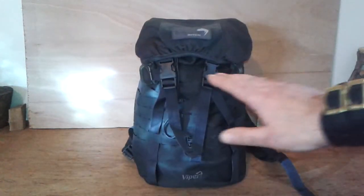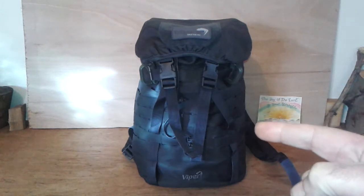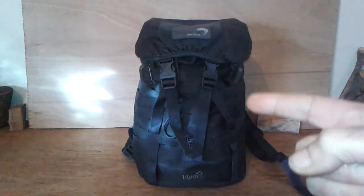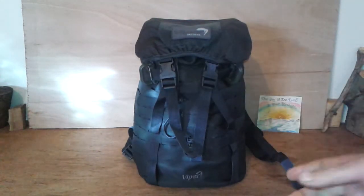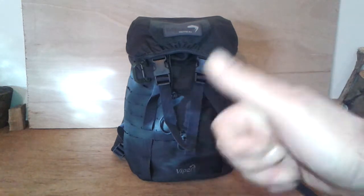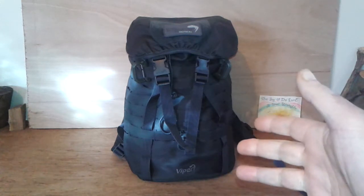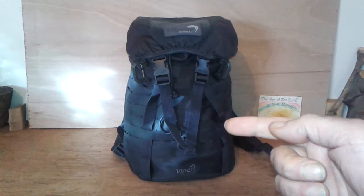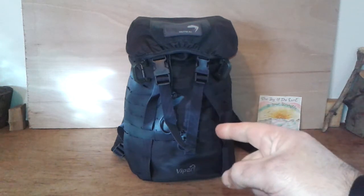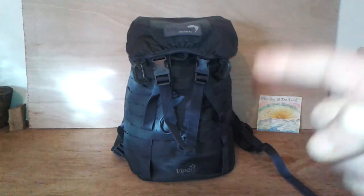So this is Going Titanium number six. Keep watching for the next videos — Going Titanium number seven is coming, so keep your eyes out for that. Thanks very much for watching. Like, share, subscribe, and leave any comments below. Remember to keep the faith, no fear. Look forward to seeing you in the next video — this was Going Titanium number six, the Viper laser garrison pack. Take care, god bless.